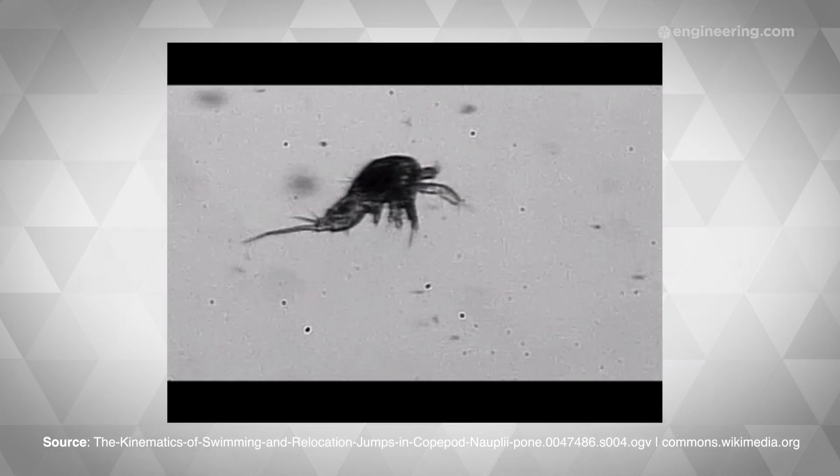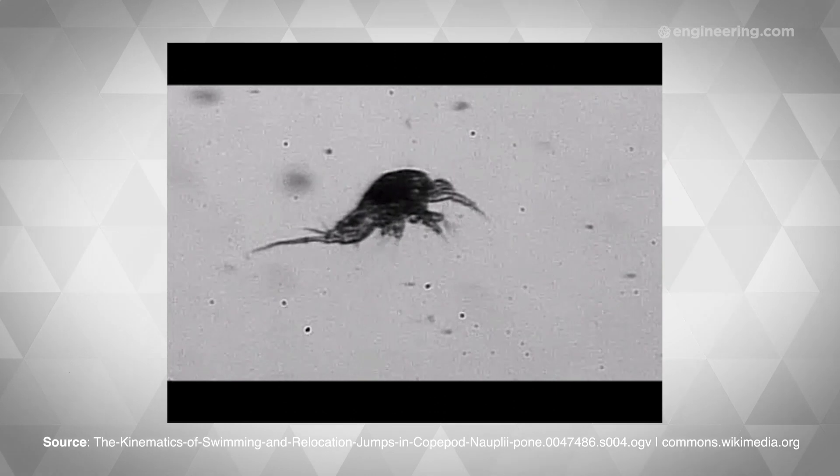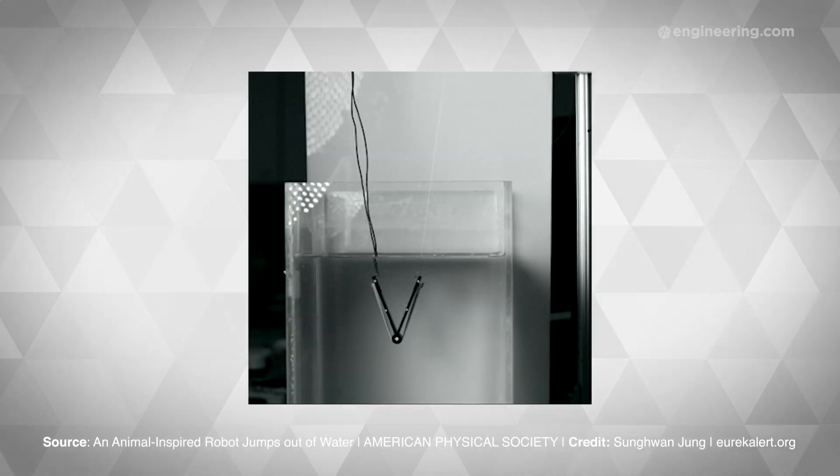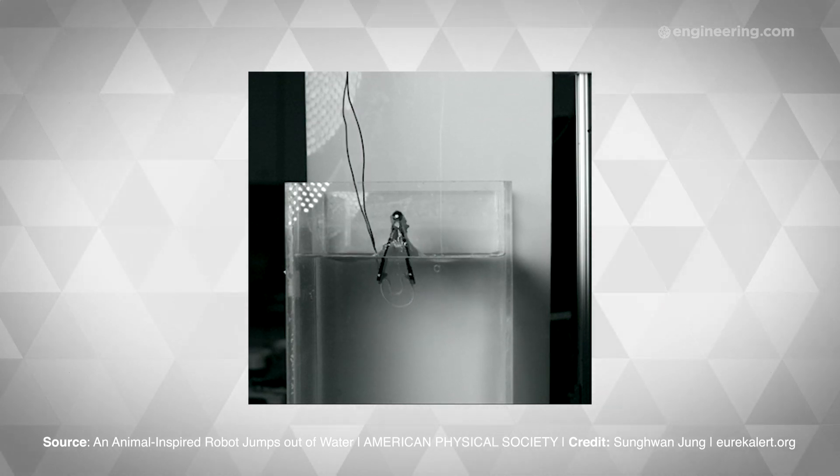A student and professor team from Cornell recently presented their designs for a robot inspired by jumping copepods and frogs, to illuminate the fluid dynamics that are at play when aquatic animals jump. They built a simple robot that uses the kinetic energy of a rubber band to leap out of the water. It's not as good as a flipper, but that's really not the point, and entrained water makes a big difference.